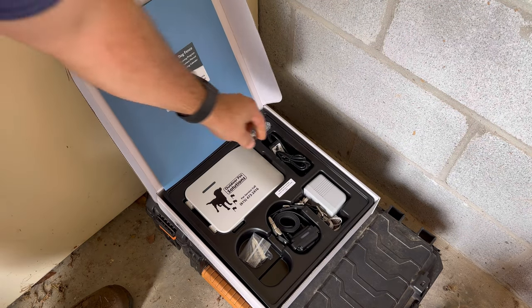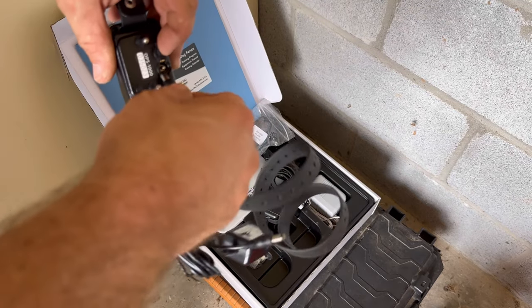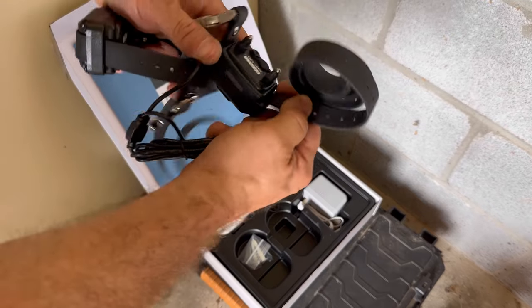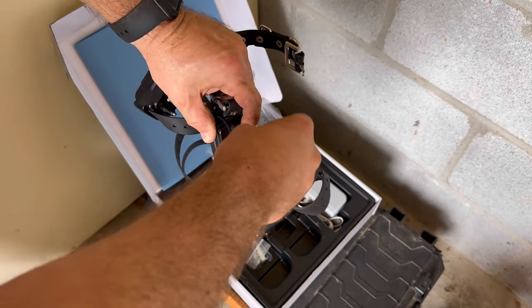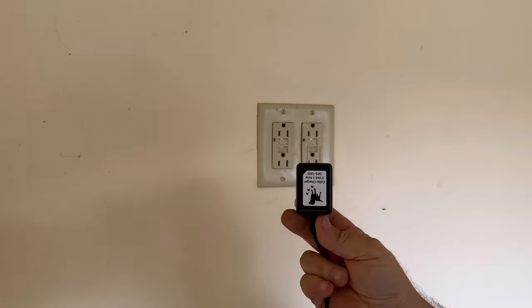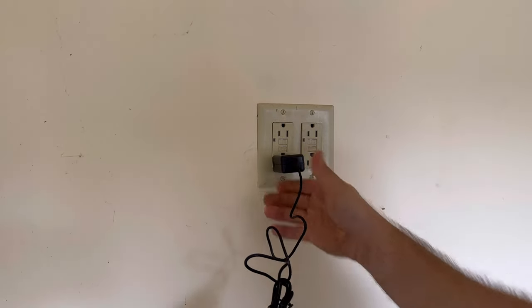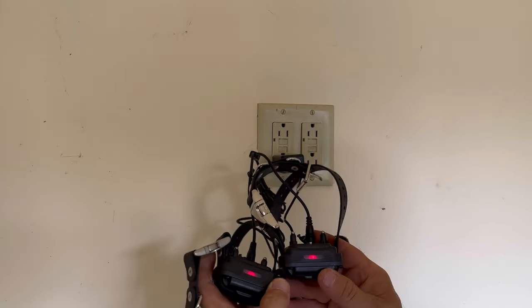Next unpack your OPS 1000 fence system. Begin by locating the charging cable for your fence collars and put them on the charger. You want them topped off and ready to go when it's time to start training your dogs after installation. Simply plug the charger into any outlet — the collars should illuminate red as they begin to charge and will switch over to green when fully charged.